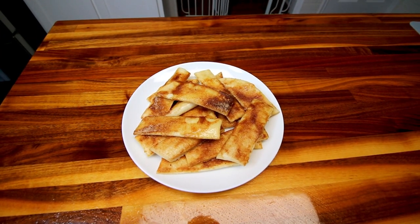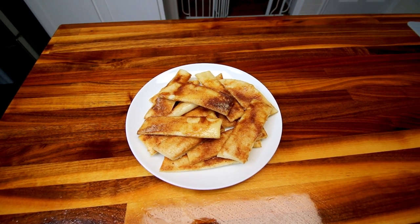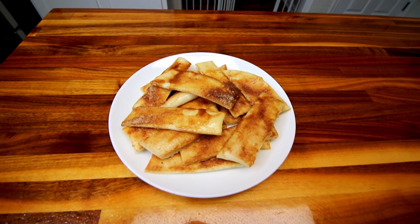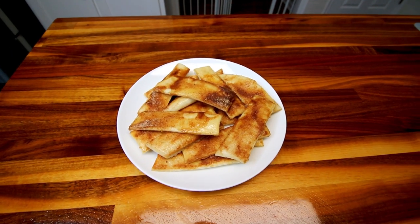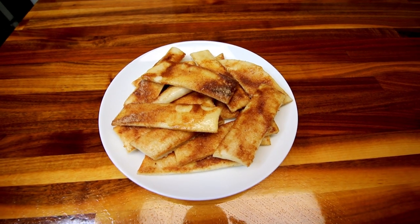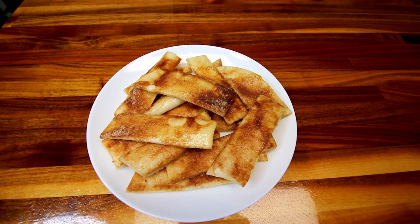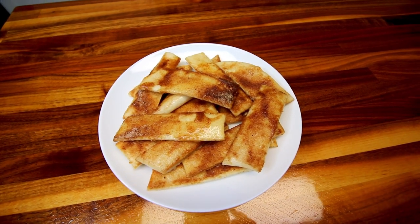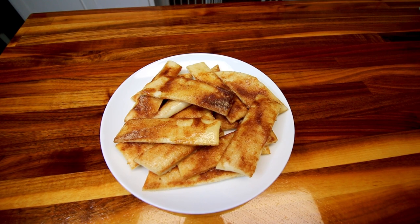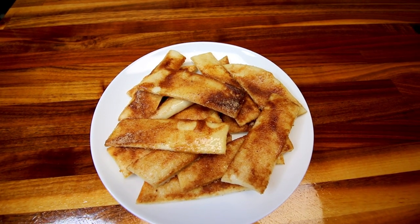Hey guys, Alicia here. Today I am going to be making up some cinnamon breadsticks that start from the two ingredient dough base. I love the two ingredient dough and all the different things that you can do with it. This is just another example of a way that you can use it, and I know some of you guys like this dough as much as I do. So when I find new ways to use it, I like to share those with you — and that is for cinnamon breadsticks.